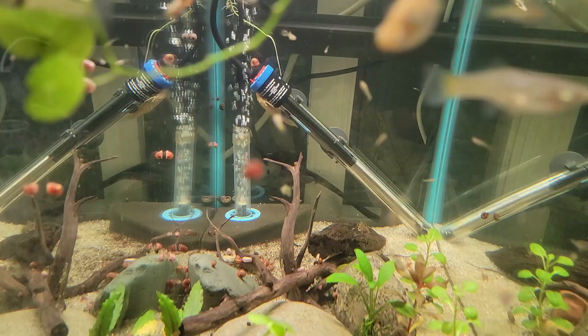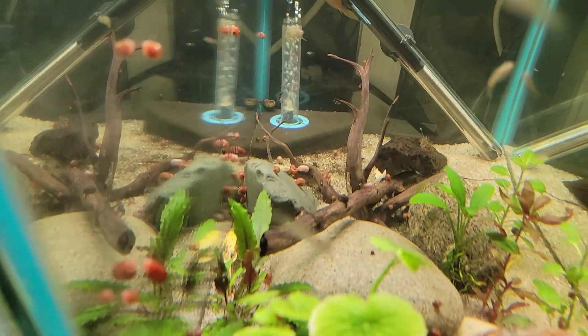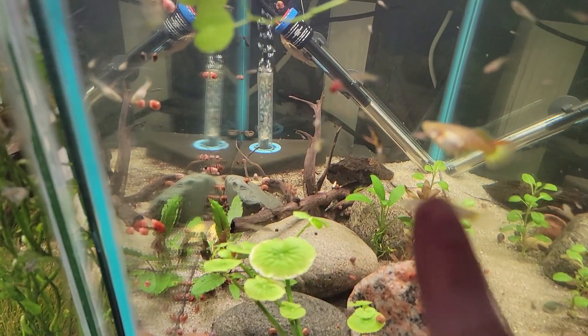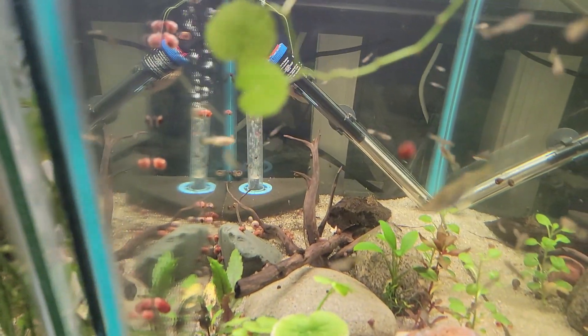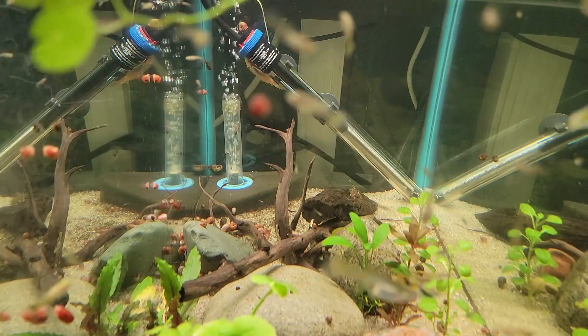Our guppy tank is looking pretty rough. We got some plants that got uprooted by the bristlenoses, and there's a ton of snails. There's a lot of empty space — the crypts melted a little bit, and that whole back half has no plants. We're gonna fix that with this sword plant. Let's get to it.